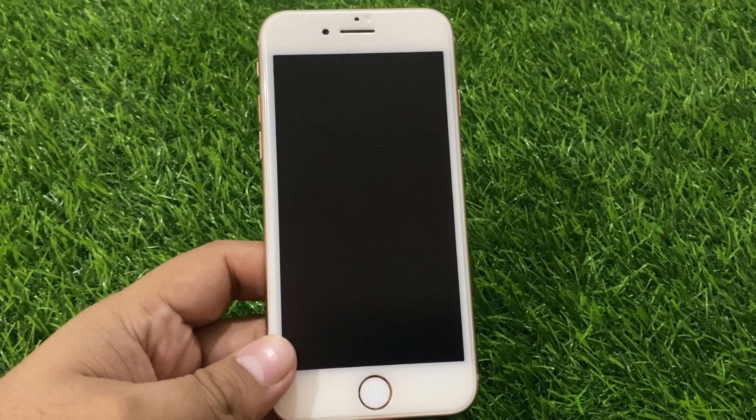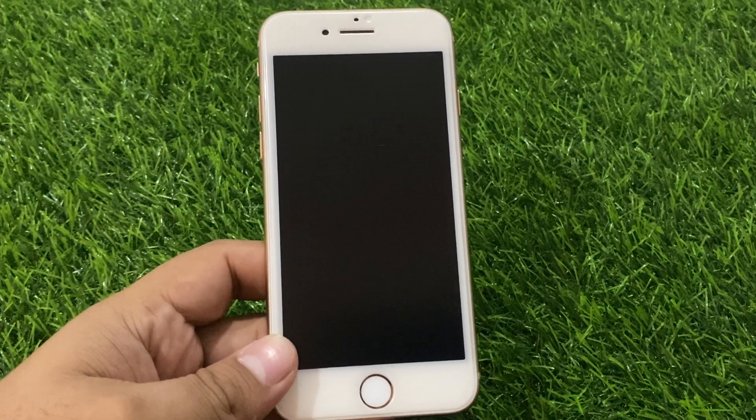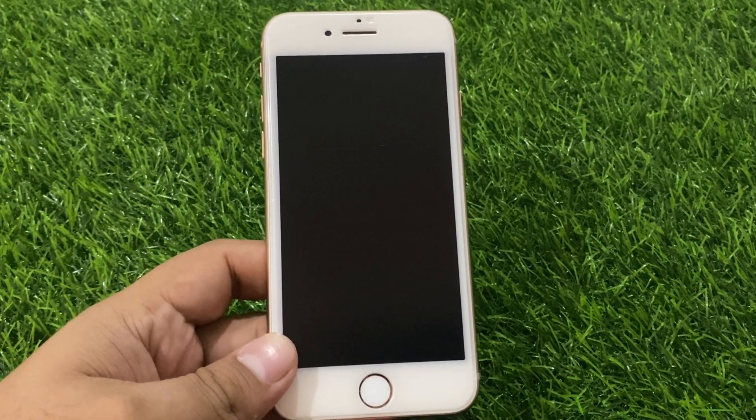If you are facing this issue, keep watching the video until the end and follow all steps. Number one: let it charge. The first method when finding your iPhone 8 or 8 Plus screen is black and unresponsive is to get the device charged. If the battery draining out is the issue, the black screen should go away after charging. If you don't see the charging screen after a minute, check the jack, USB cable, and ensure everything works fine and the charger is original.